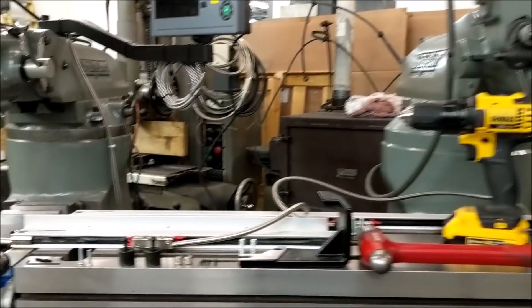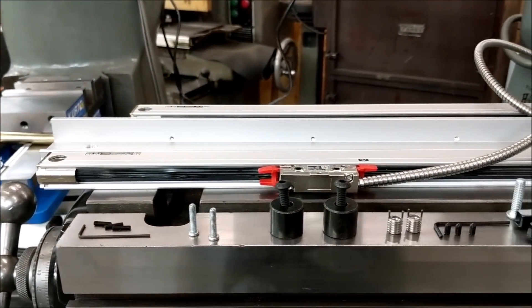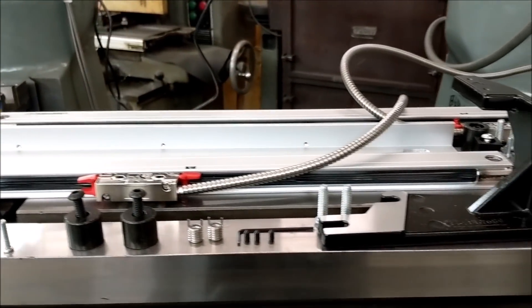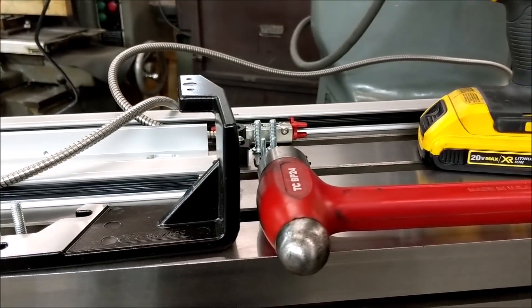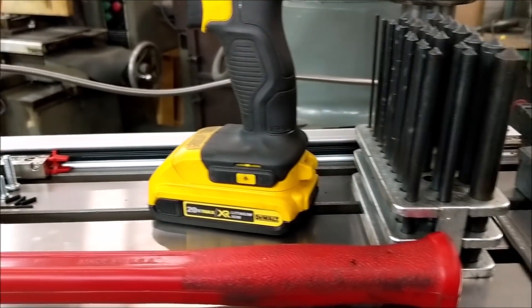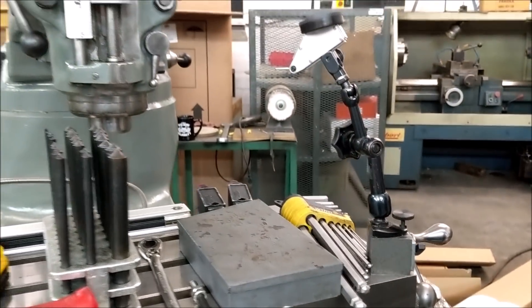We've got laid out here everything that you're going to need for the install. Each kit comes with more than what you see — everything comes with all the hardware: nuts, bolts, screws, set screws, everything you need. I've also laid out the tools that you're going to need to get the install done.